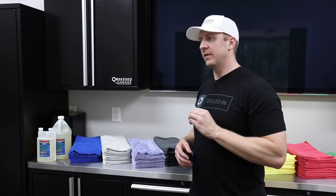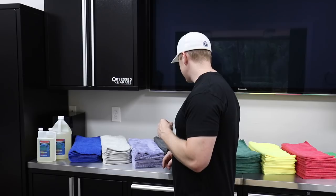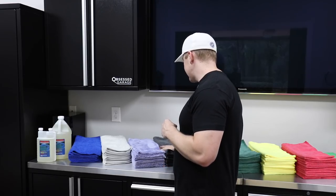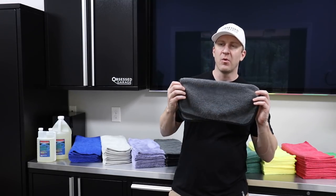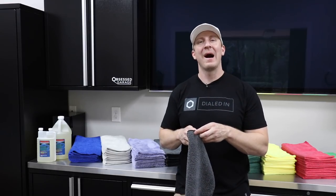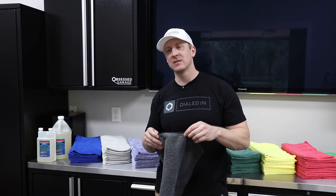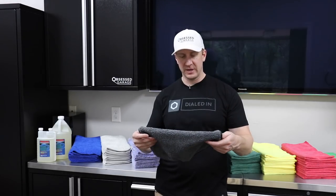I have quite a few new towels in my new complete microfiber package version 2.0. I'm working through each individual towel to explain them specifically, mainly for the product descriptions in the Obsess Garage store. This next towel is a satin-edged 420 GSM dual pile towel that I use for my wheels, and I'll explain why I chose it and why I like it for that purpose.